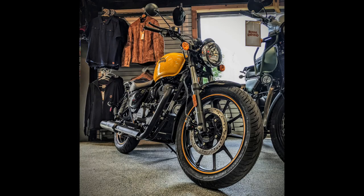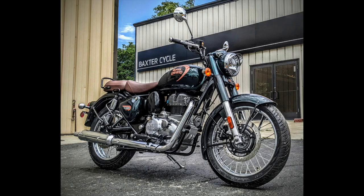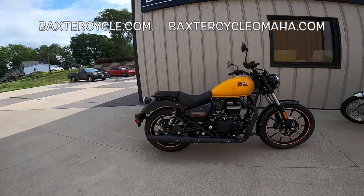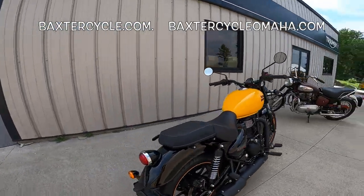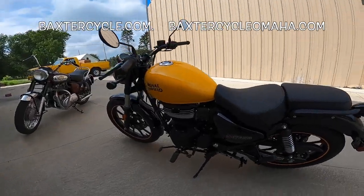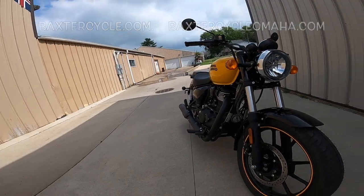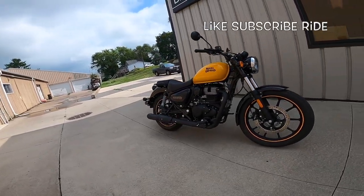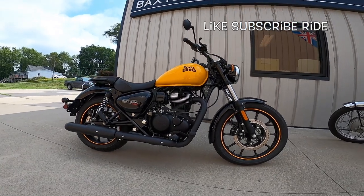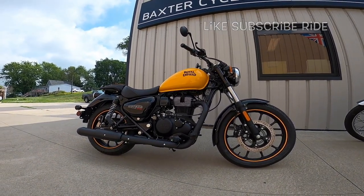This is a Royal Enfield Meteor 350 — not to be confused with the Classic 350. It's a little different. It's got a lower seat height, about an inch and a half lower, and a bit of a shorter wheelbase. Also, it isn't quite as chromed up as the Classic that we reviewed. This is the bottom level of the Meteor — I think that's called the Fireball, Fireball Yellow.